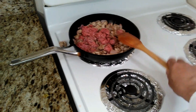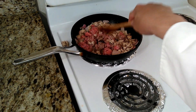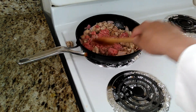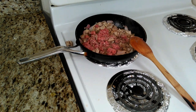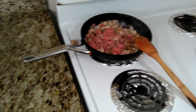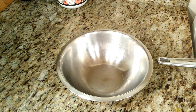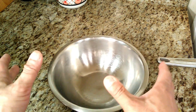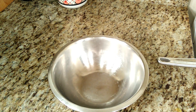Now while we're cooking the ground beef along with the chicken, we're going to make the mayo ketchup. For the mayo ketchup, we're going to need a stainless steel bowl or small bowl where you can put all the ingredients together.